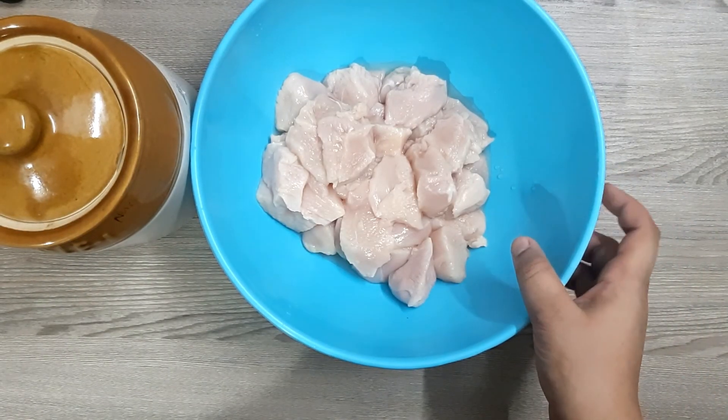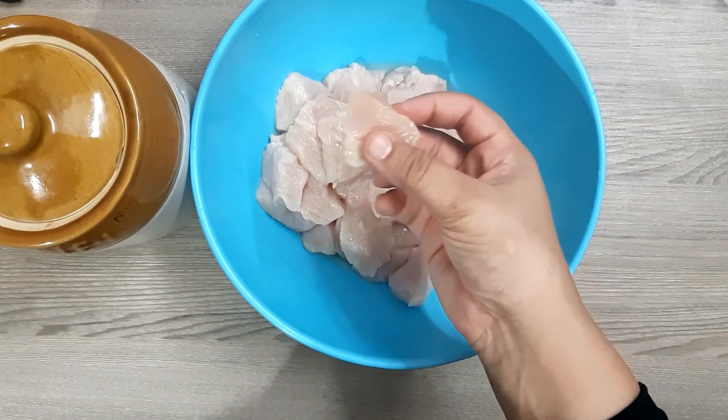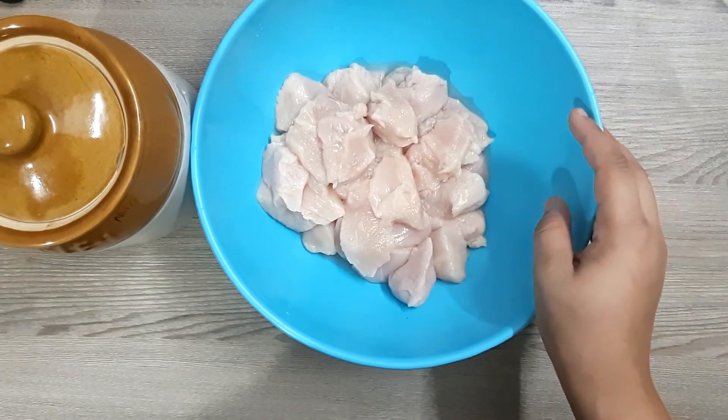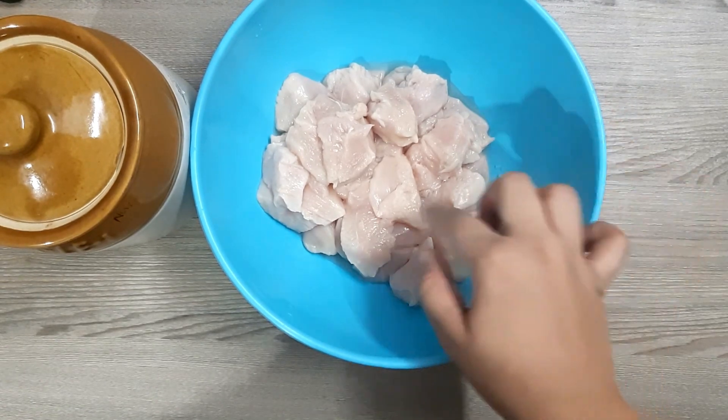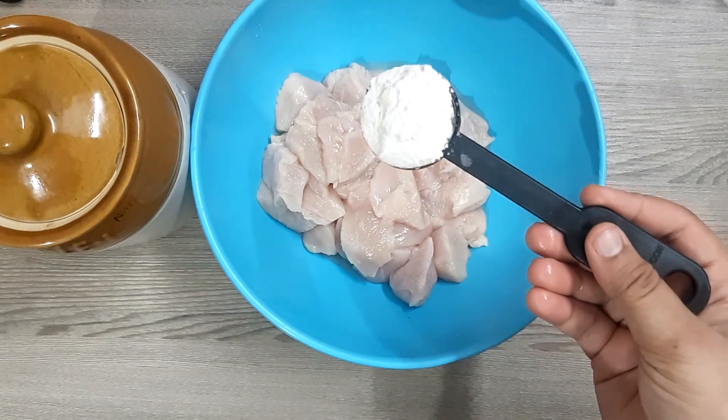I will add a boneless chicken. It is soft. I will clean it. It will be a big one.